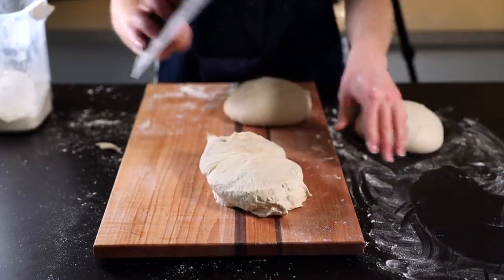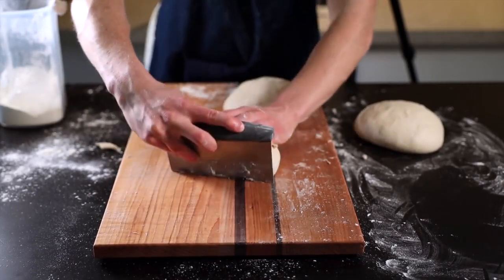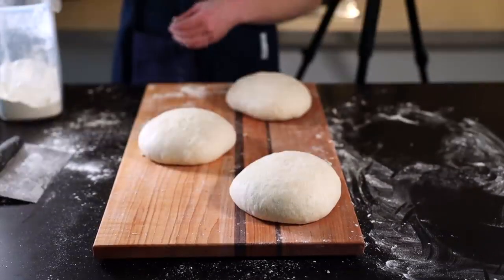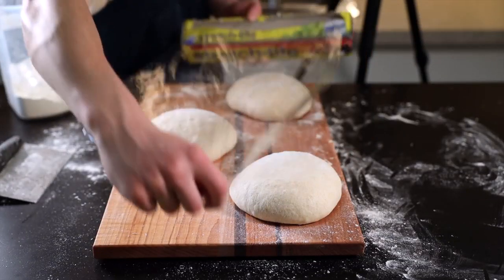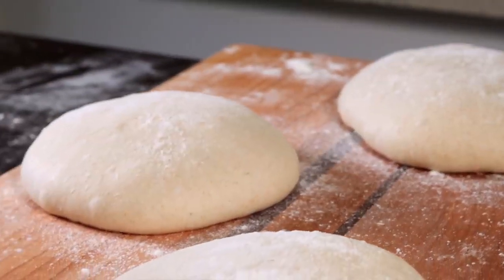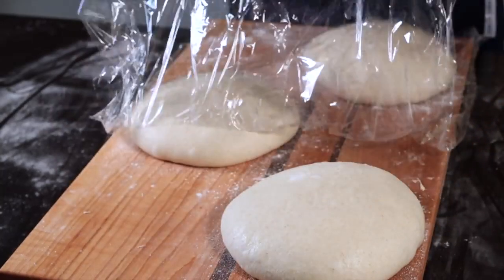Even if you don't want the final loaves to be round, you still need to shape them like this initially — we'll form the actual shape during the final shaping. Make sure to be gentle throughout to preserve that nice airiness. Now that you've got your taut balls of dough, it's time for the bench rest, which will allow the gluten to relax a bit. Dust the loaves with a bit of flour, then cover them with plastic wrap or a flour dish towel and let them rest for about 20 to 30 minutes. They should flatten only slightly if you've developed good tension during the initial shaping. If they spread out too thin, give them another round of shaping to develop more tension, then let them rest for another 20 to 30 minutes.